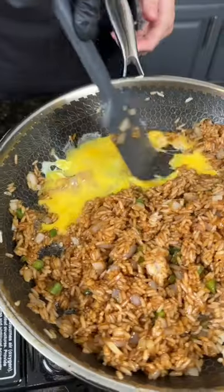And if your fried rice doesn't have that nice color, send it back. We're going to make some space, add a little oil, plus a scrambled egg.